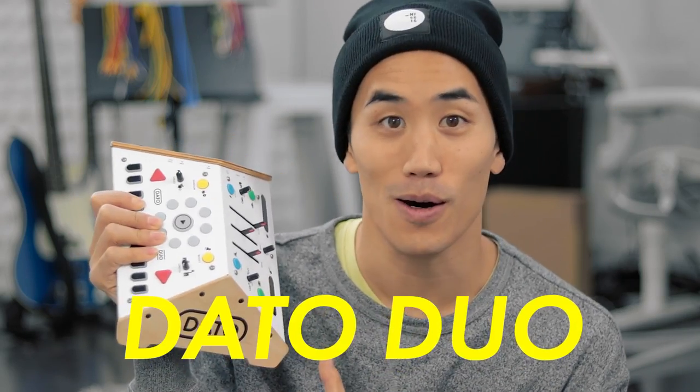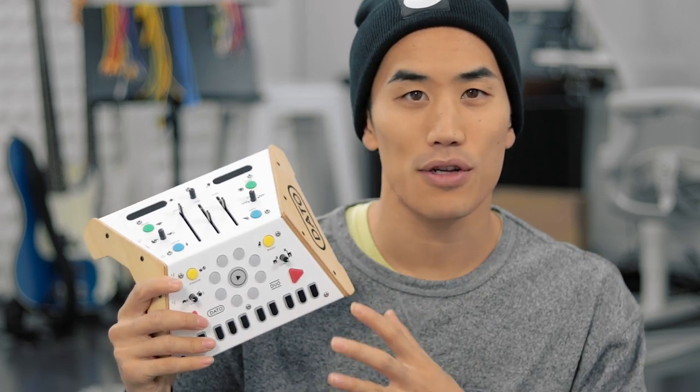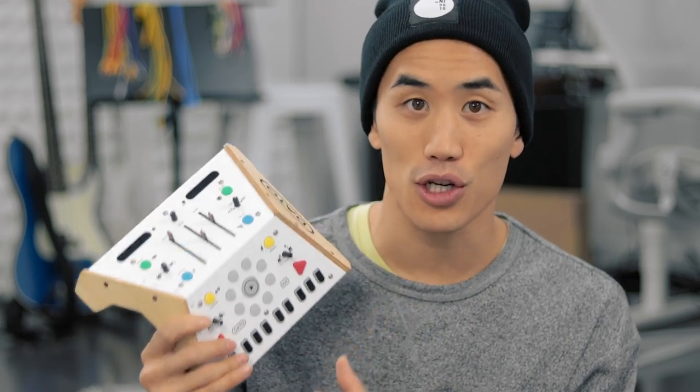Hey, it's Andrew Huang, and today we're playing with the Datto Duo. This is a synthesizer that was designed for very young children, although anyone can play with it — it's super fun.